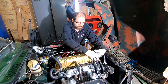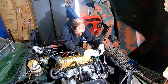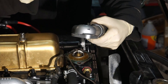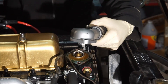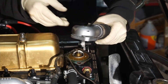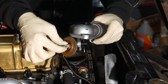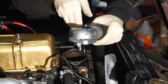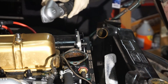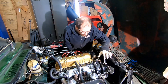We pop the thermostat housing off and take the thermostat out. We can reuse the gasket — it doesn't look too bad. Now we'll need to clean this gasket surface off.